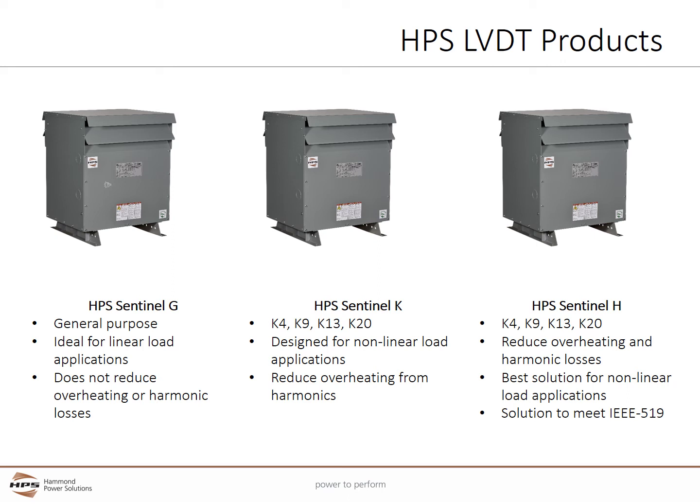Most modern loads are non-linear and transform AC to DC power, creating current harmonics. General purpose Distribution Transformers don't reduce overheating or harmonic losses, so K-factor or harmonic mitigating transformers should be used for these applications.